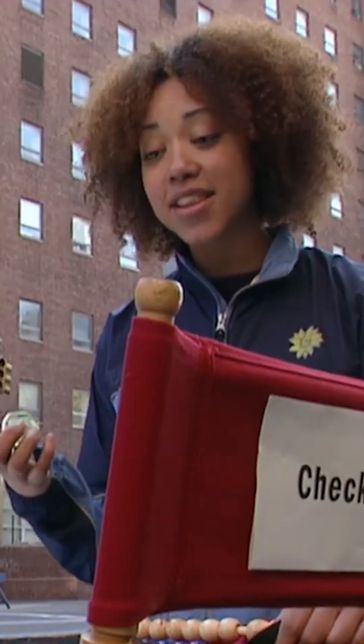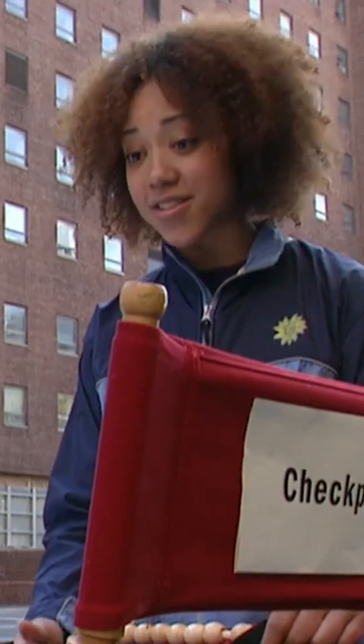Oh, you figured that out? Well, then I bought one of these counters. Every time you press the button, the number changes. But it only has four places, so the largest number it can count is 9,999.